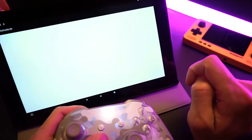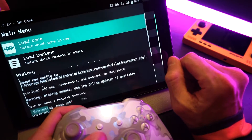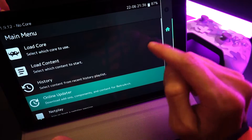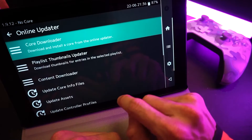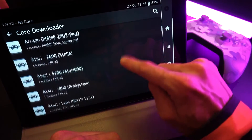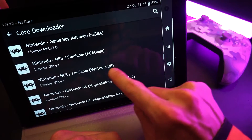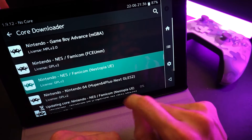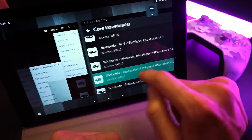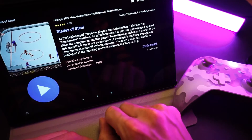I need to make sure that RetroArch has the Nestopia UE core downloaded and installed before I can use Dig to launch my game. So I'm going to back out to my Android launcher and start up RetroArch for the first time on this device. I'm going to allow it to access my files and give it a minute to do its first-time setup. I'm going to go to the online updater section, go to core downloader, and here we can see a big list of all the different cores we can install. I'll search for Nestopia UE, click it, and it's going to download and install all by itself. Now I have that core, so I'll exit RetroArch, go back to Dig, and fire up a game — it should launch in RetroArch and work.